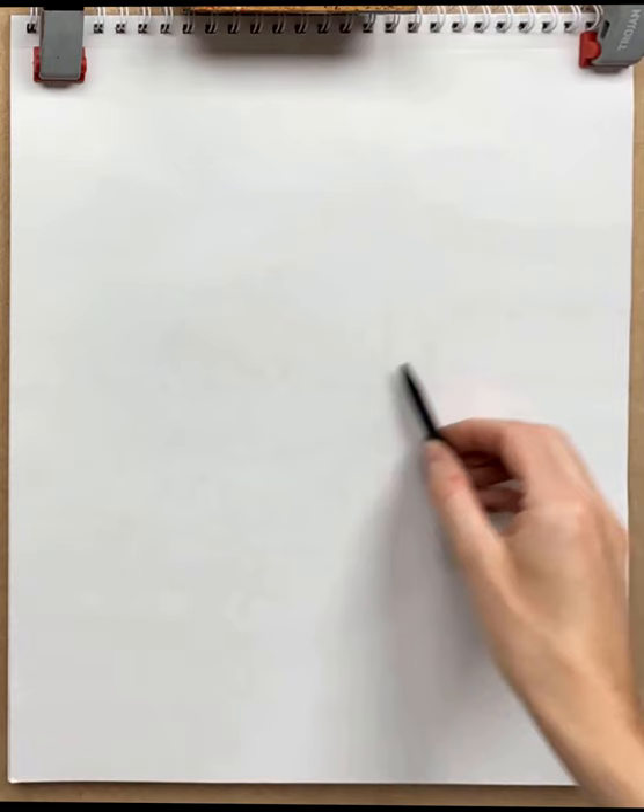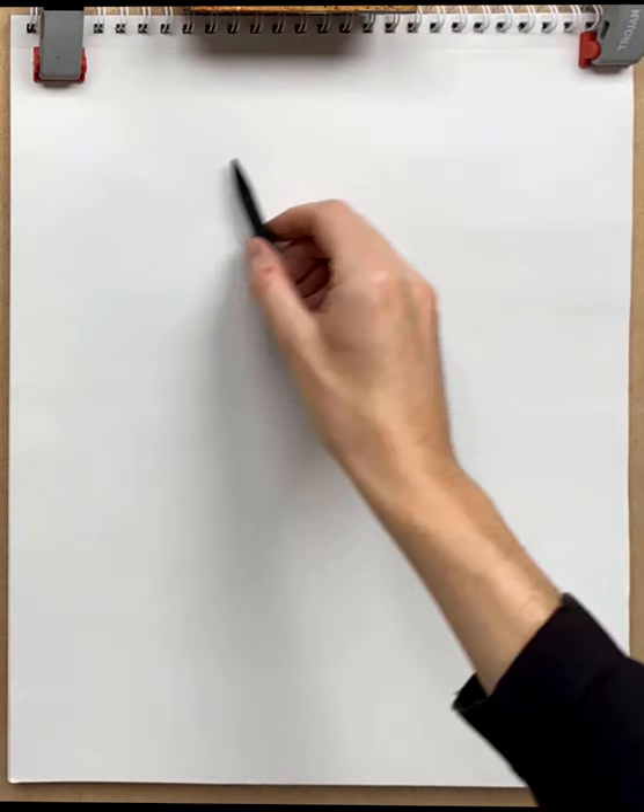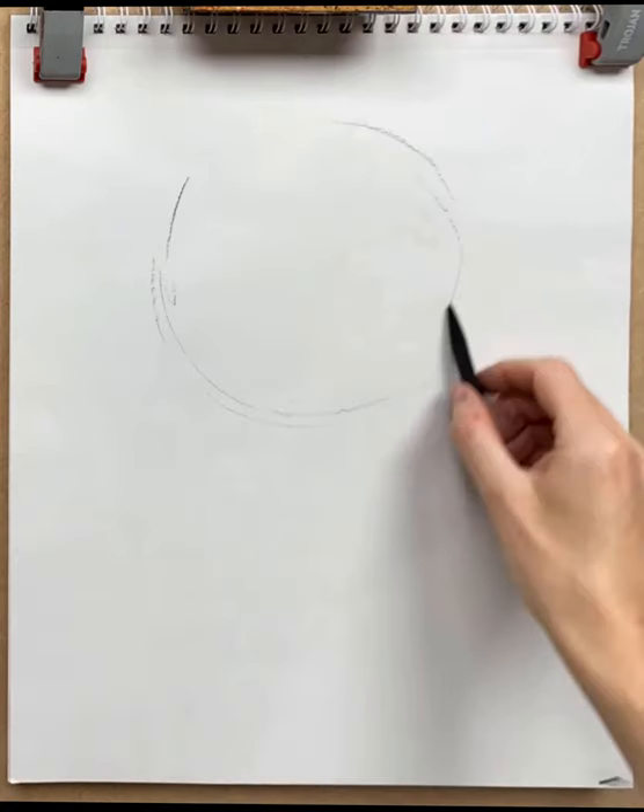This is something that I learned from Zin Lim and also from Jacob Hankinson — to create some overall form that serves as a basis for the head. In essence, you put down a circle and you put down a mask in front of it.